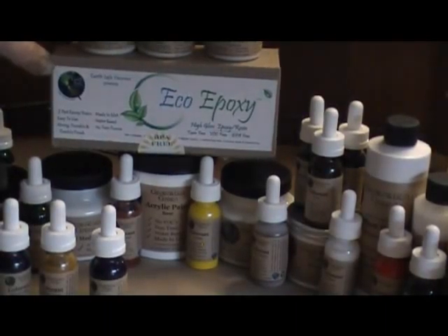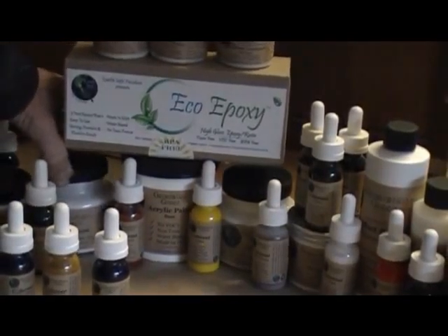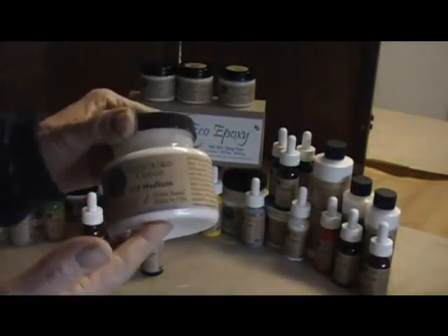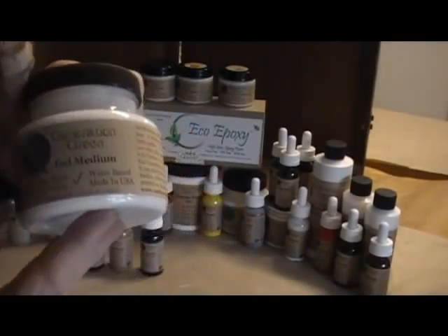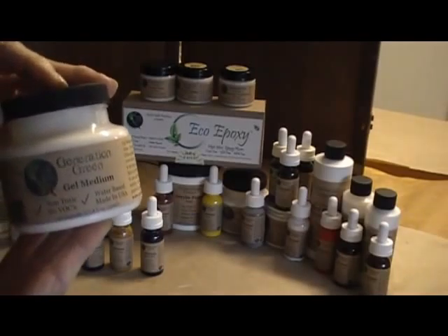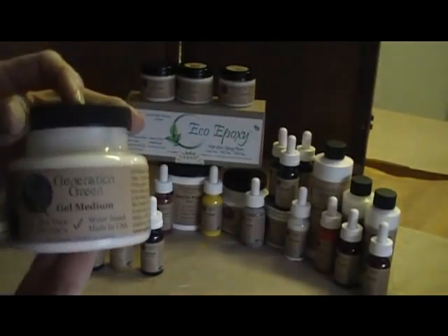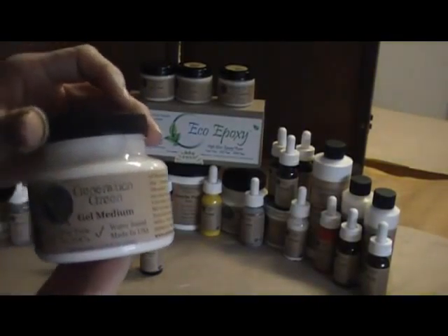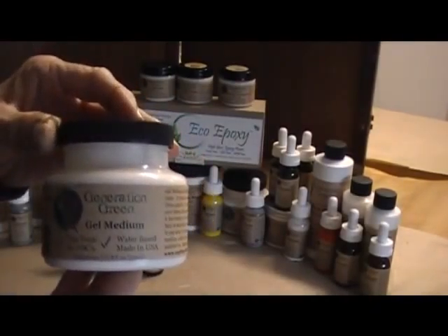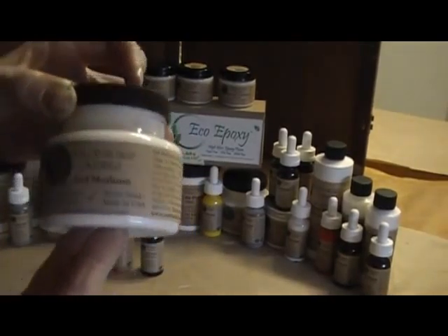Down here we have gel medium, which looks white but dries clear. It gives you a thick, sculptured look when applied to any surface. You can add any of the colorants to it and use it on fabric, paper, or just about any surface.